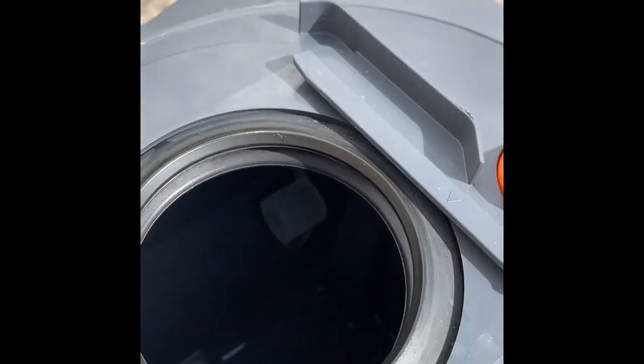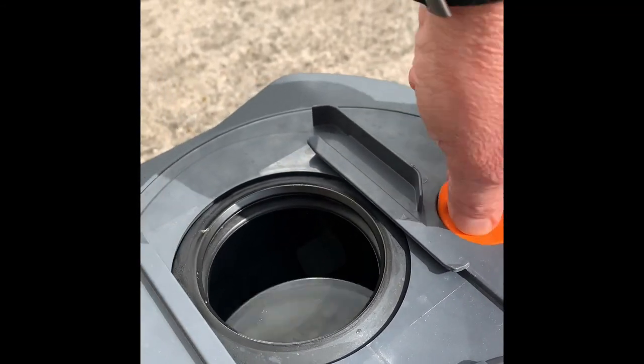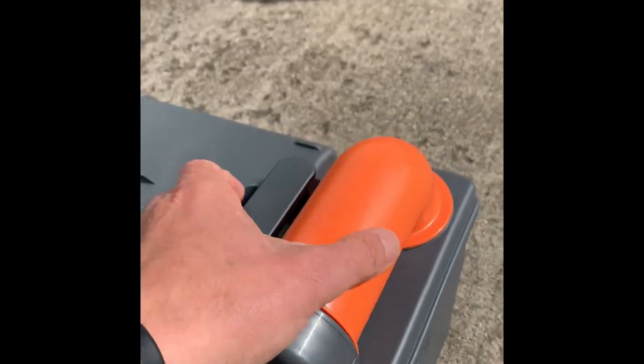You can see inside there's a little float — that's the bit that tells you when it's full, when it's at the top. When putting it back together, close that out and slide that back. On the cap, there are markings showing how much blue liquid to put in, so follow the manufacturer's specification, dilute as necessary, and you're ready to go.